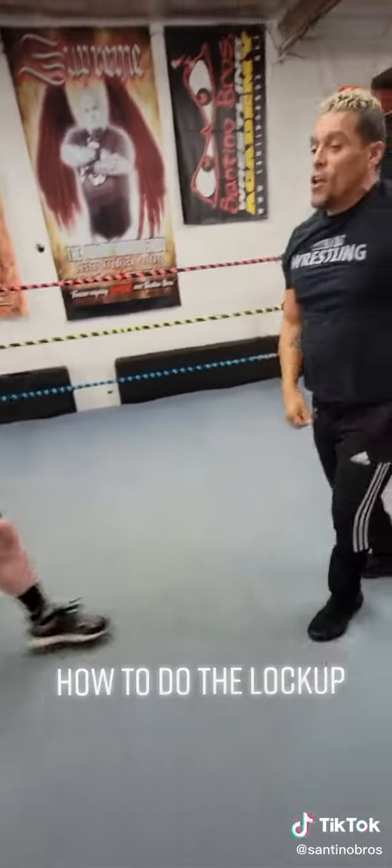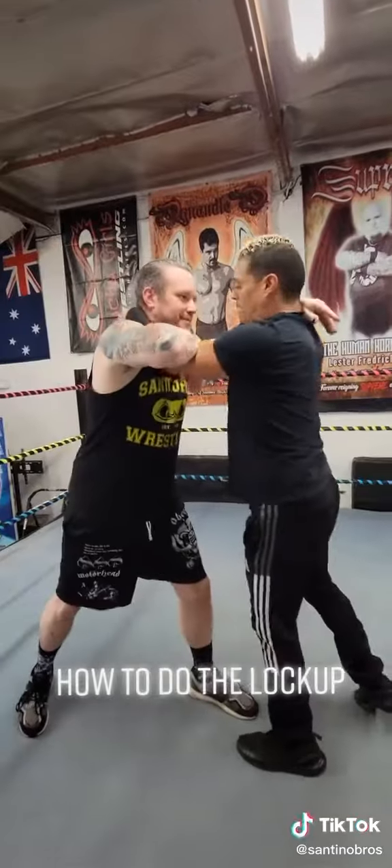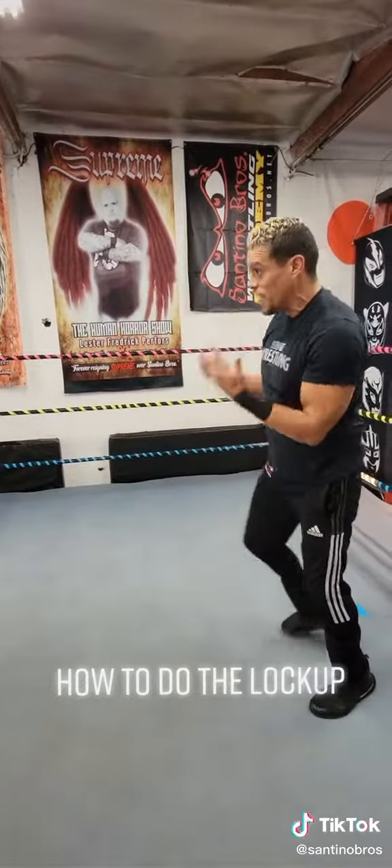We don't want to just make a boring lockup when we're just here. If you have a shitty lockup, that's going to take me out of the match. It's probably going to take the crowd out of the match too. So we want to really give a good one.